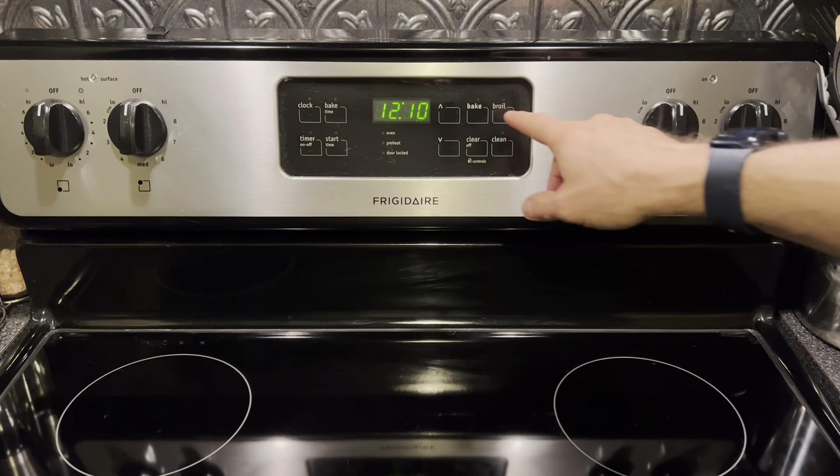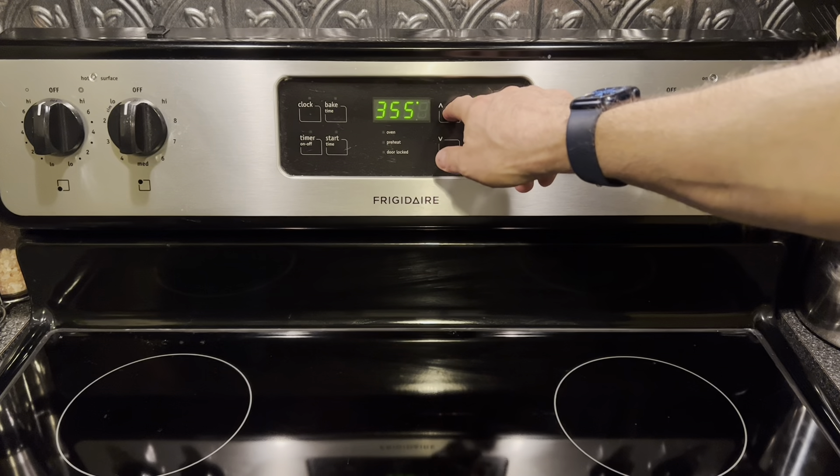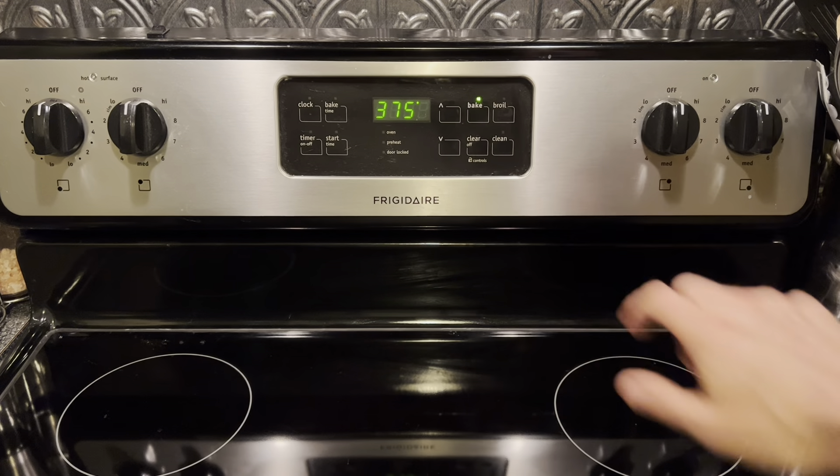All right gang, we're going to start by preheating our oven to 375 degrees.